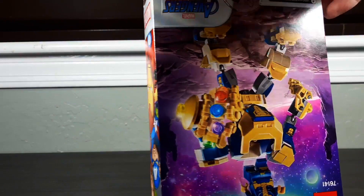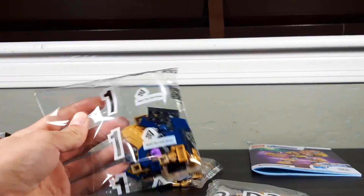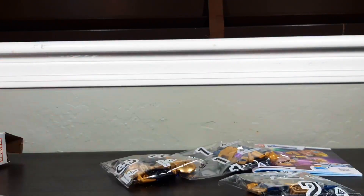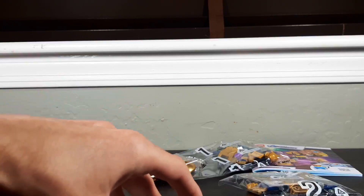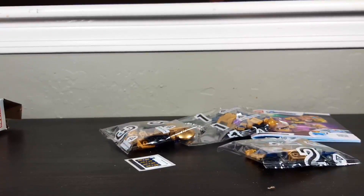I didn't show most of the opening because it was boring, and I like to open these boxes a certain way. We got an instruction manual, which is actually pretty neat quality. We got bag one, bag two, and bag three. Honestly, I don't know if I've ever seen a $10 set with numbered bags. We also have a sticker sheet, so yay — stickers. I'm gonna build this set and I'll be right back.